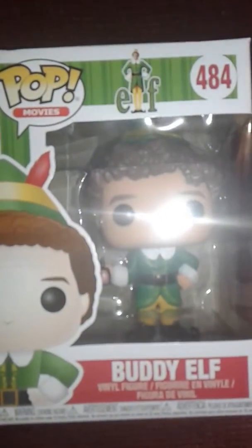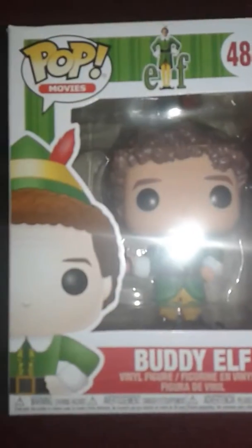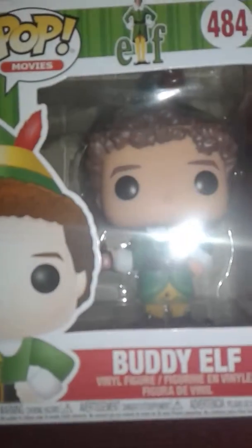Hey guys, welcome to Taurus 37. Today I'm reviewing this, which is the Pop Movies Elf Funko Pop. My brother got this, and he doesn't really review stuff, so he let me review it for him. So that's really cool. Nice of him.